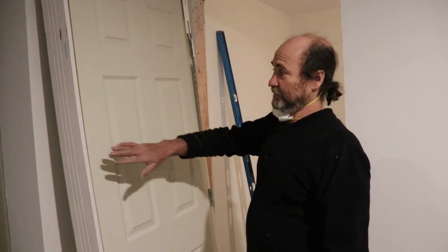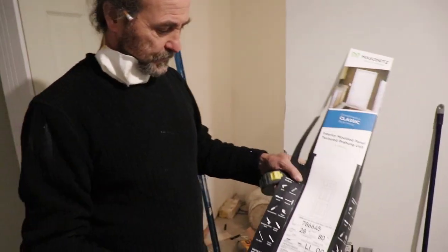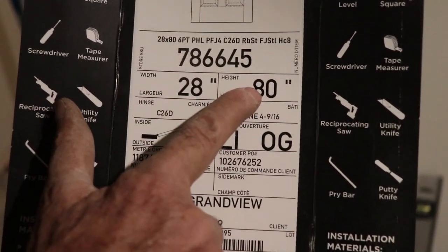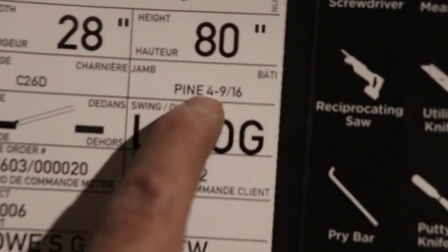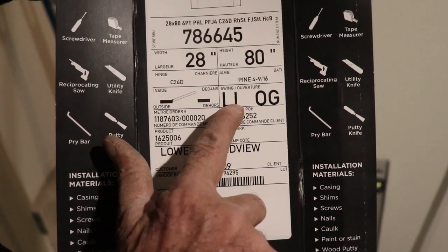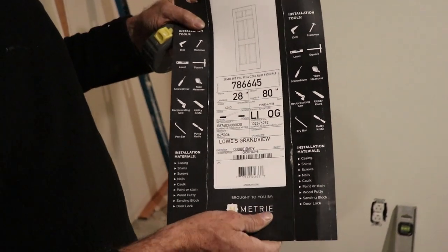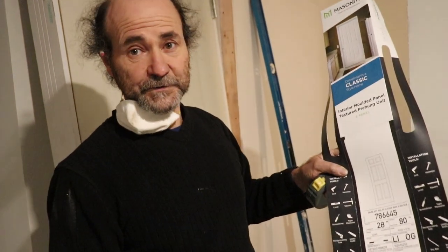When you buy the door, usually they come with a paper like this one with the measurements. This is the width of the door - 28 inches. 80 inches height. And this is the jam. And this indicates if it's a left or right door. This one says LEL, that means left - it's open to the left. If you have the right hand you're gonna have an R, that indicates it opens to the right.